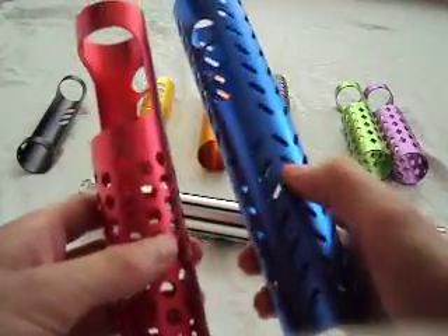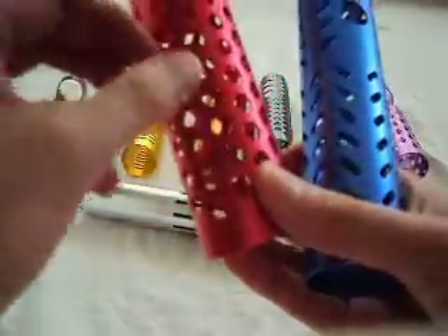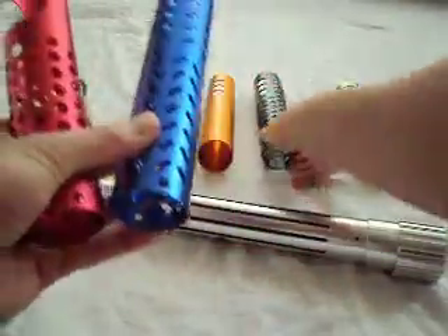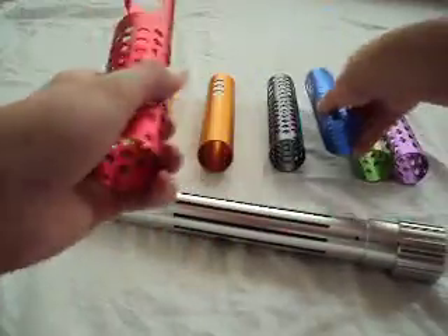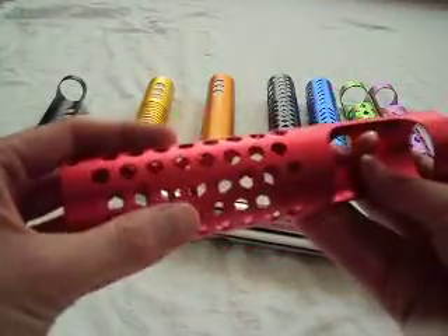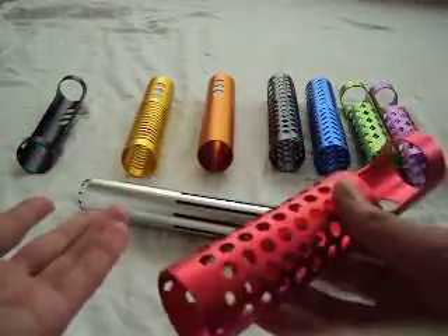Like here you have these slashes and you have a few different shapes going on. For me I'm not a huge fan of the different shapes, but that might be fun for some people.